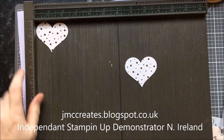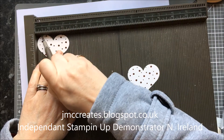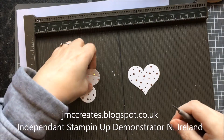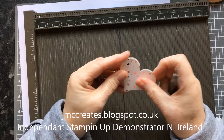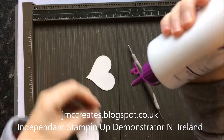This is how we're going to make our tag. We're just going to put it in our scoreboard and we're going to score it at half, fold it back, turn that one around, and stick it on there — and we're going to do that now so that it's stuck for when I want to use it.